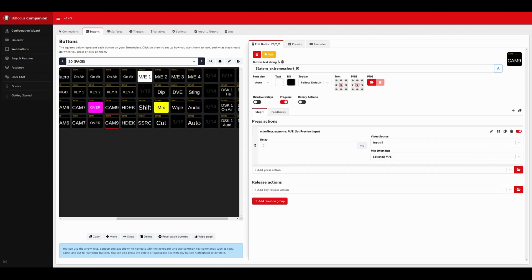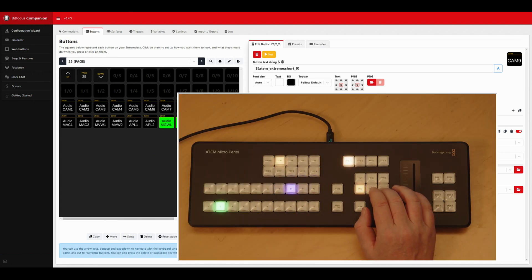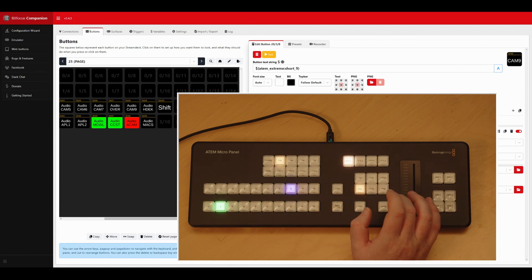For audio, pressing the Arm button jumps to page 25. There I have basically every camera audio and every NDI channel that I have on the ATEM, mapped to buttons 1 to 20. That won't cover the XLR and RCA and a few other inputs, but we'll get to those. The problem is you have two states: auto follow video and on. I have green for auto follow video and red for on.